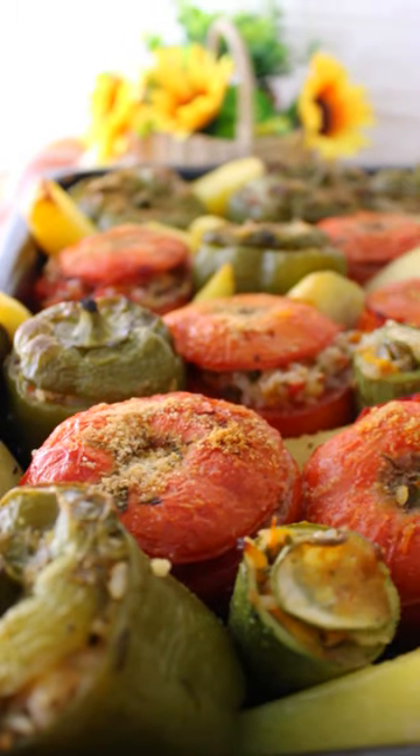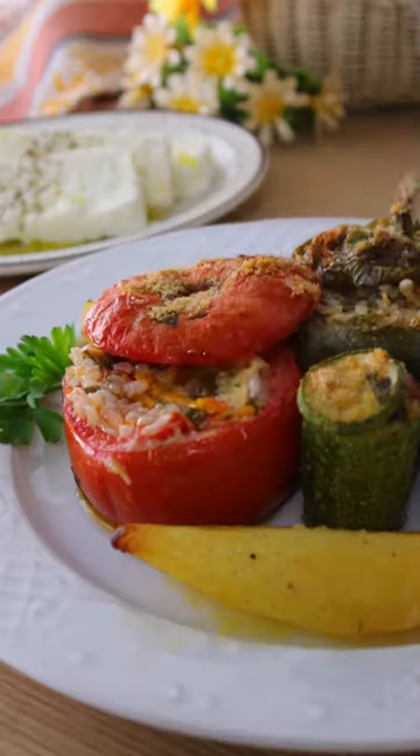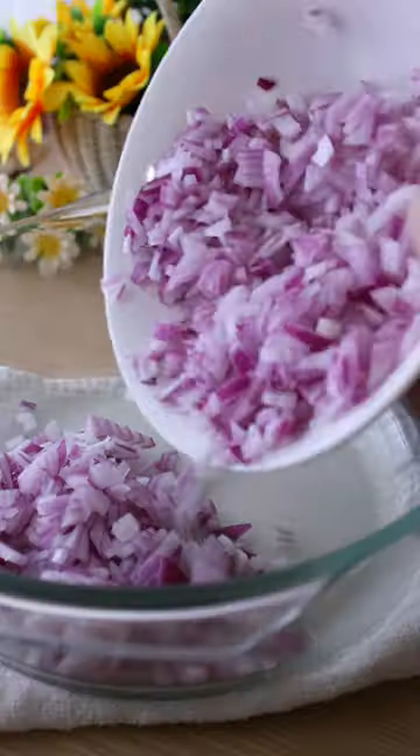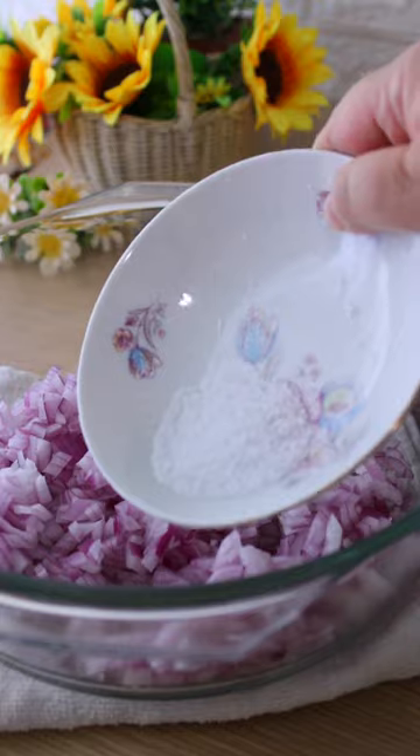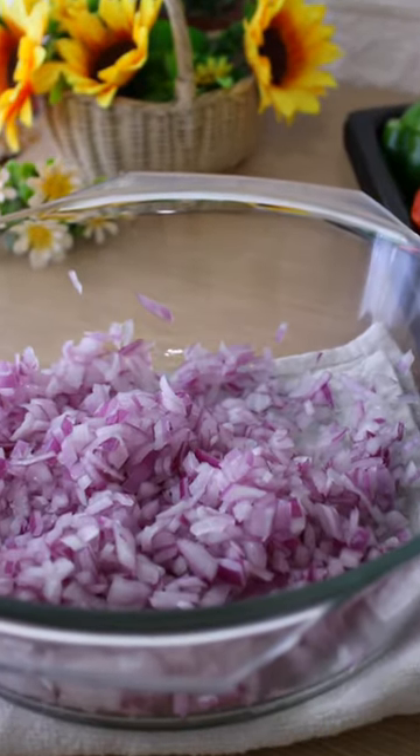These amazing stuffed vegetables are called Yemista in Greek, and they are as delicious as they are beautifully stunning. Add two finely chopped onions to a bowl, sprinkle two pinches of salt, mix them and let them rest for 10 minutes.